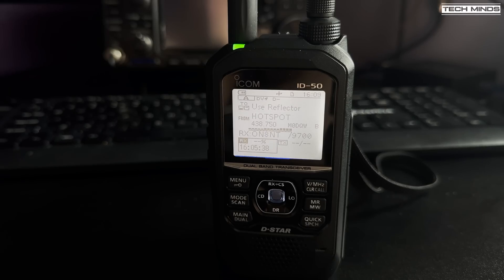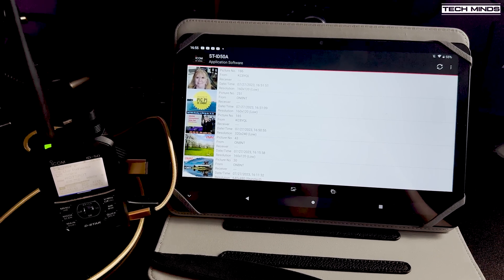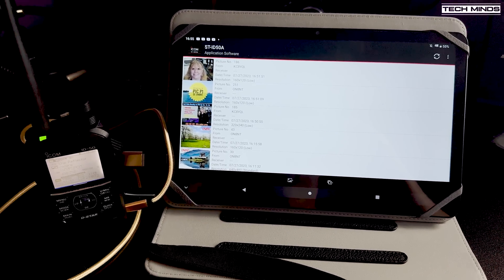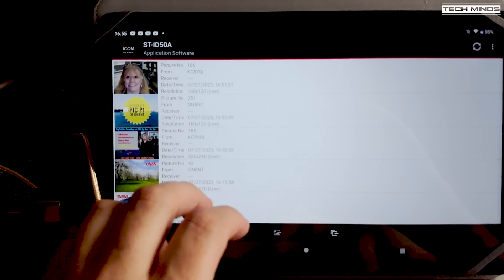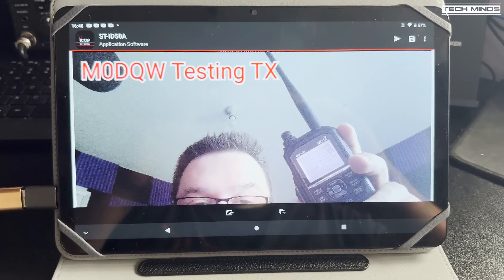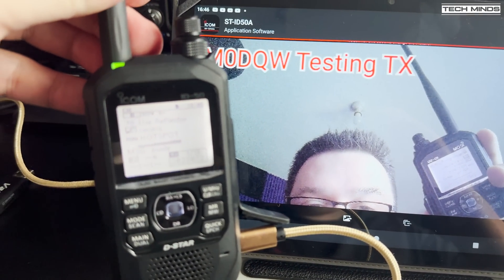Another cool feature is the ability to send and receive images. Reflector 55D is a well-known D-Star reflector where users send images over D-Star to each other. With an SD card installed in the ID-50 any received images are stored directly on the SD card. Using an Android application you can download those images from the ID-50 to your Android device and view them. I was also able to send a photo to another user using the Android app, sending it to the ID-50 and then transmitting the image via RF to reflector 55D.